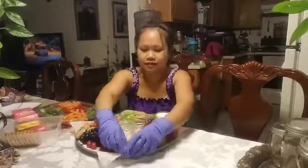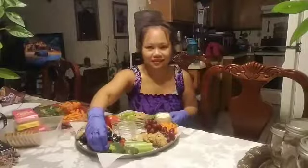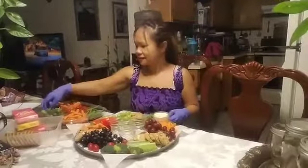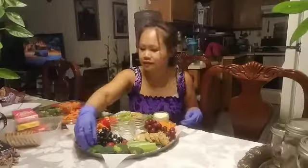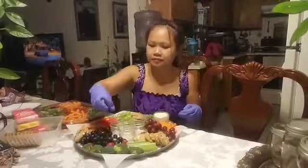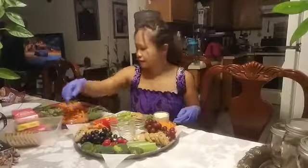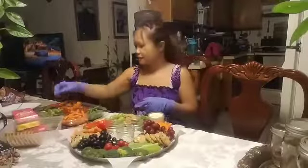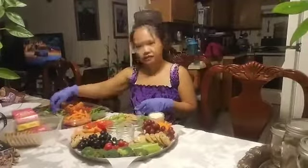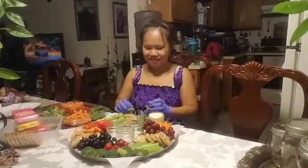Then we put our broccoli here — just place it like this. We'll add a little bit of tomato here, and then we can put broccoli here — the little broccoli florets. I can put some on this side too.